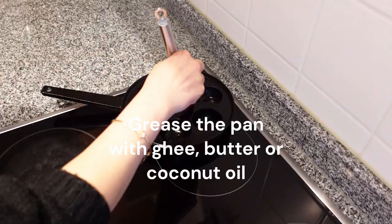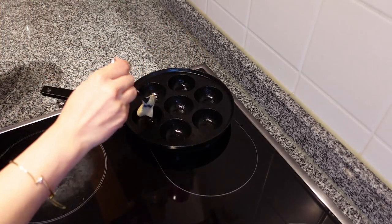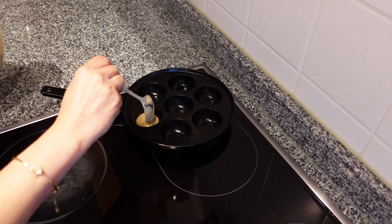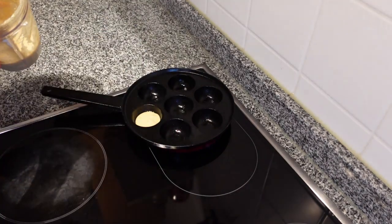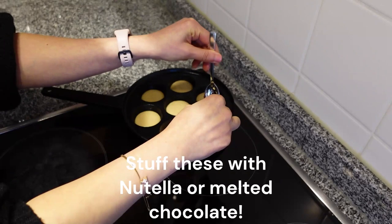Now grease the pan with some ghee, butter, or coconut oil. Pour the batter to fill less than half of the mould. To make these interesting for kids, you could add a little Nutella or melted chocolate in the middle and cover it with more batter.